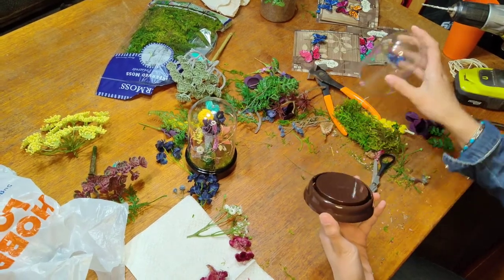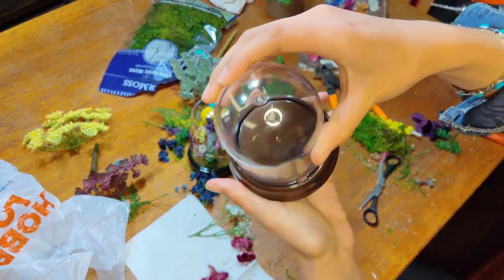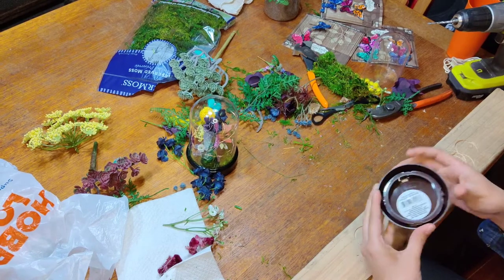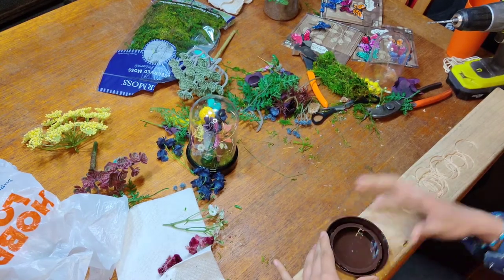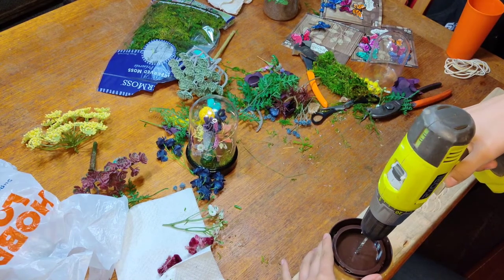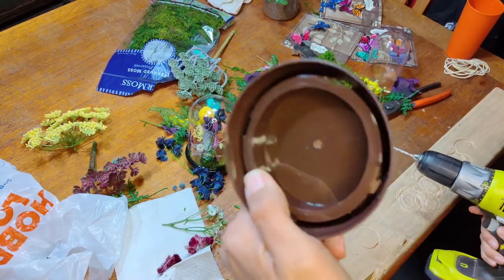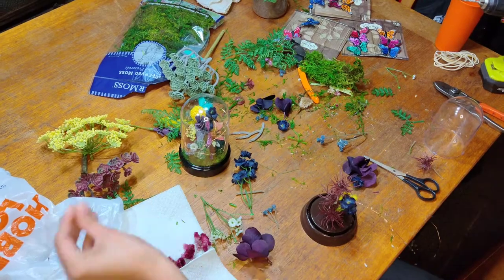Now let's talk about the brown dome. The brown dome, as we mentioned, does not have a hole already inside the base for your lights, so we are going to have to create a hole ourselves. Make sure you're using a surface you don't mind getting holes in — I'm using a piece of wood from my backyard. Also make sure to remove any stickers from the bottoms. Drill from the bottom of your dome so the plastic is flush against your surface so it doesn't split. Try to go as centered as you can, but if it's off a little bit, that's totally fine.